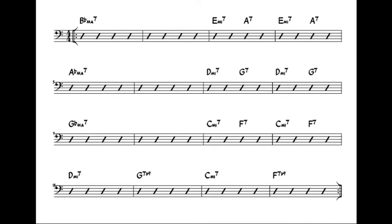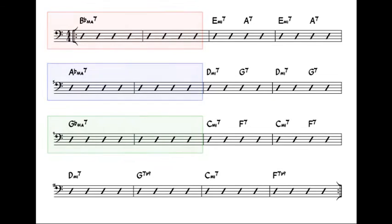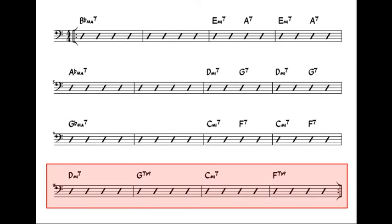My Little Boat has a 16-bar repeating form. Starting in the home key of Bb major, we cycle through two additional key centres, Ab major and Gb major, before returning to the home key of Bb major with the help of a 3-6-2-5 chord progression.